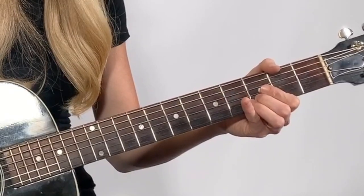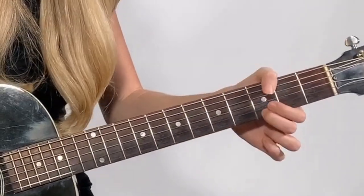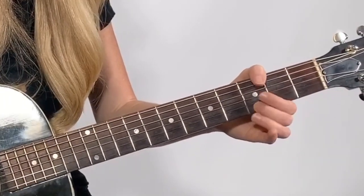Now our third phrase of this song is the same as the first phrase, so we already know that. It's second string: third fret, open, third fret; then first string open, third fret. Here are our three phrases of the chorus put together.